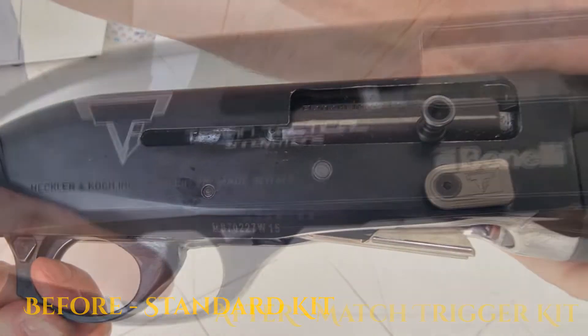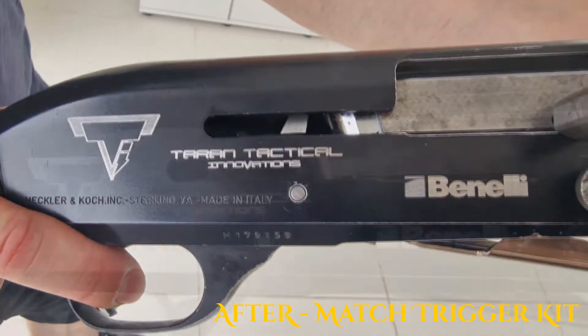In competition environments where rapid firing is essential, this trigger kit is a must-have.